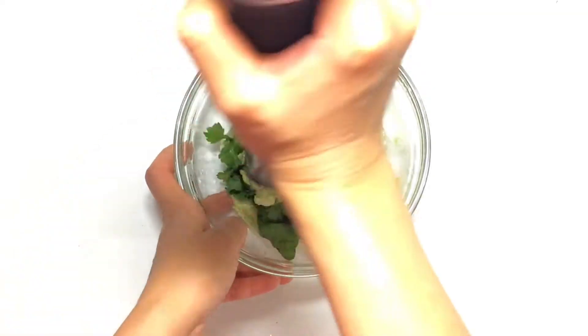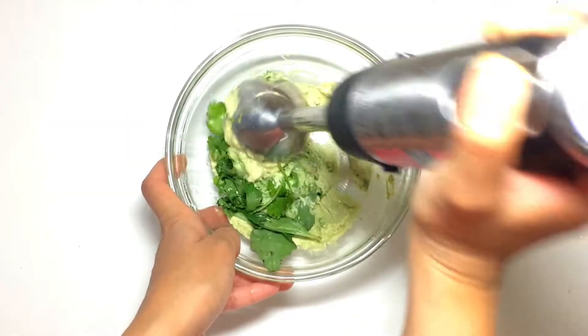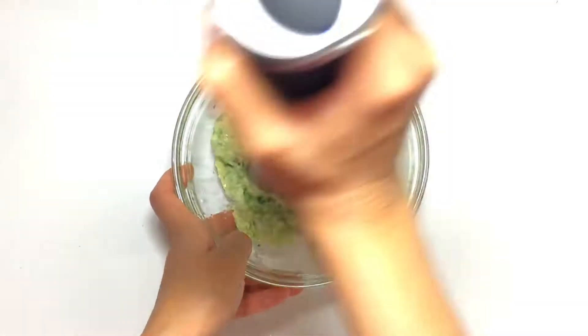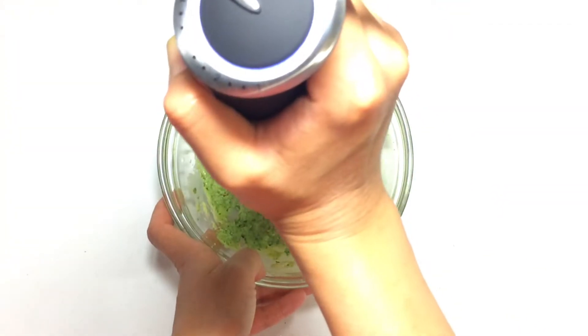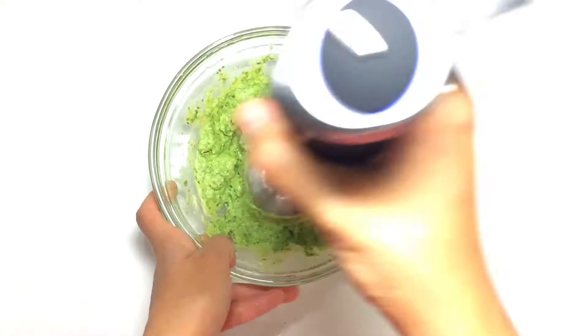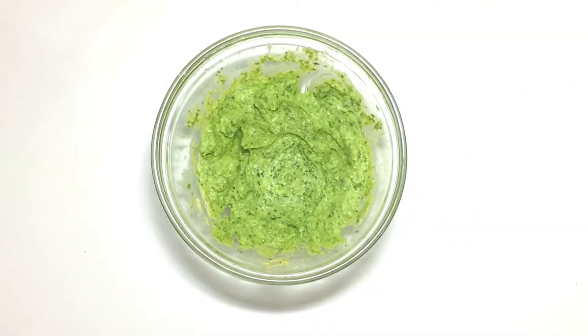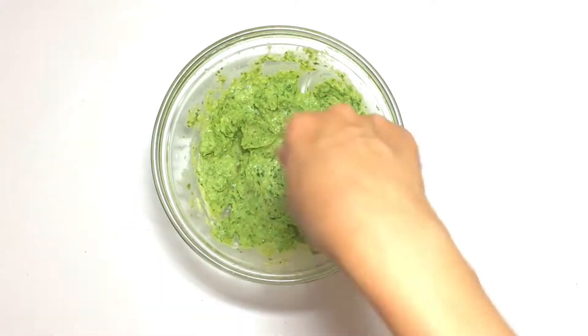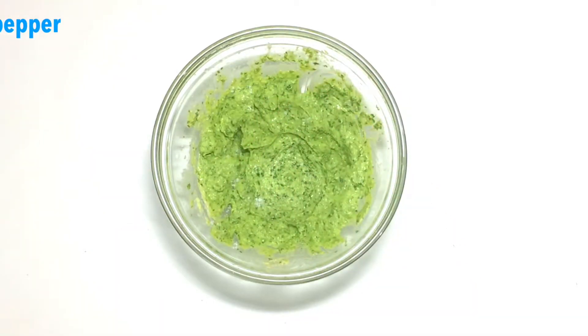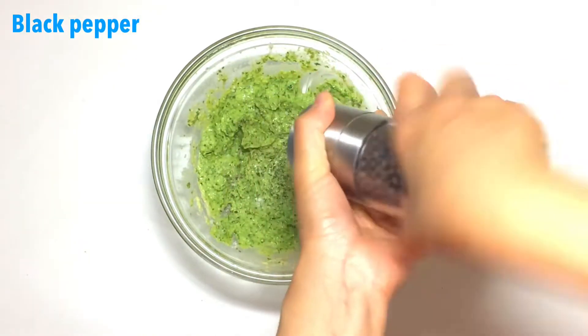Blend everything to a homogeneous mass. Add salt and black pepper, and mix.